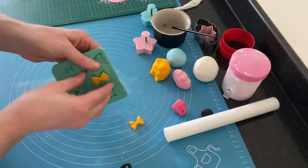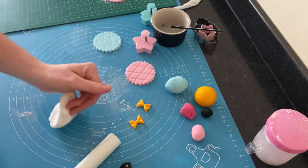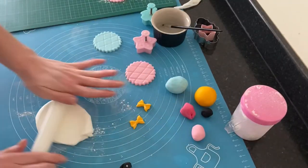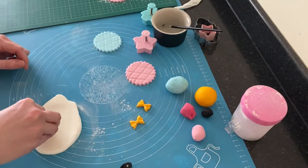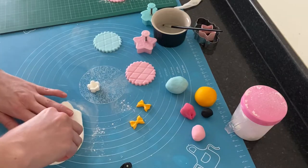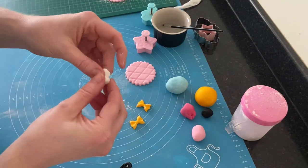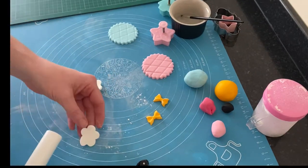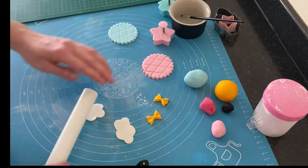For the next two cupcake toppers, I had pink and blue again with the impression mat being used. I wanted these toppers to have a cloud on them, but I don't have a cloud cutter, so I took a flower cutter, left the white fondant quite thick, and cut out two flowers. Using my fingers I pushed them down a little bit, then took the rolling pin to flatten them to a shape I was happy with, and attached them to the pink and blue toppers with a little bit of water.